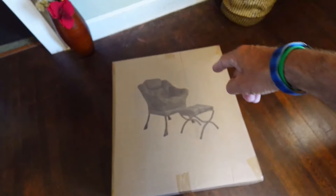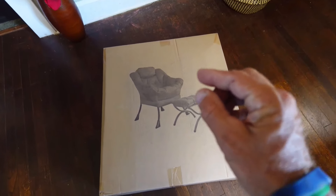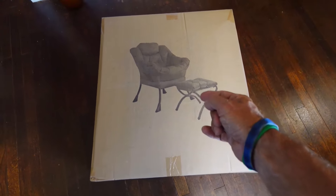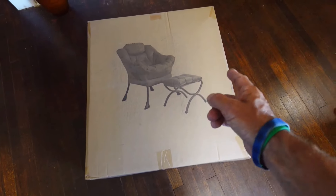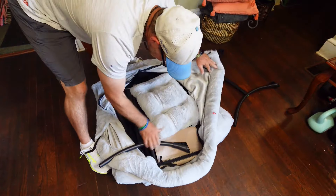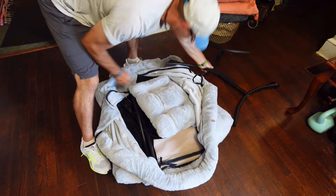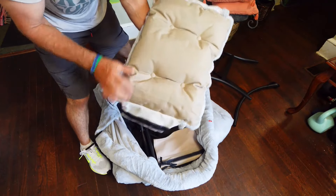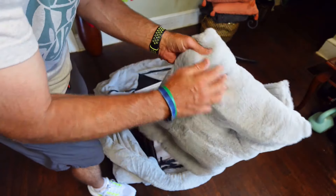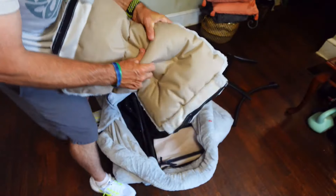I'm going to take it out of the box, get it set up, and put this thing together because apparently it's super simple and super comfortable. Here's the beast right there — taking it all out. I guess those are the legs. Looks pretty self-explanatory. The material looks really good — a fuzzy plush top material and the back is like a canvas. I like that feel on the back too.